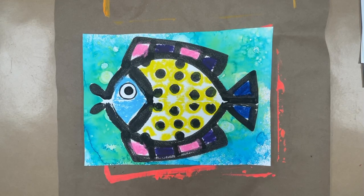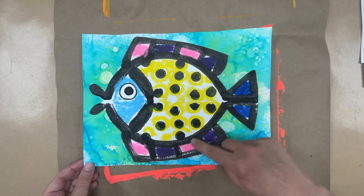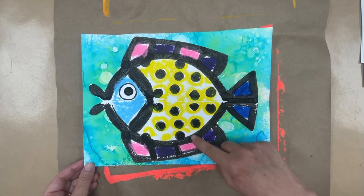Hello, my awesome first grade artists. Today we are going to be starting a new project. We are going to be creating a symmetrical fish. It's called a symmetrical fish because symmetry is when something is the same on both sides.